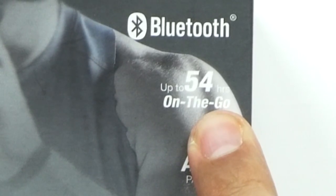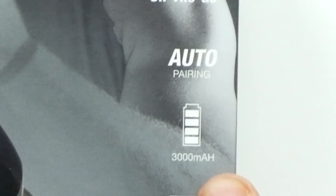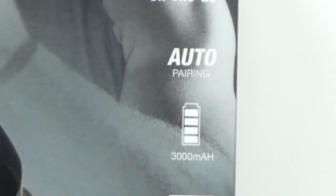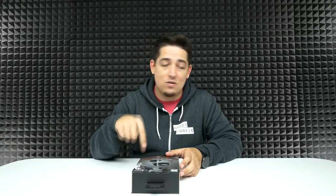That's something to consider if you're thinking about getting these. These have a music playtime up to 54 hours, auto pairing, a 3,000 milliamp hour battery built into the charging station. They're waterproof and run off Bluetooth 4.2, so good connection. The charge case can actually charge the earbuds up to 16 times on a single charge, so they're going to last you all day long.